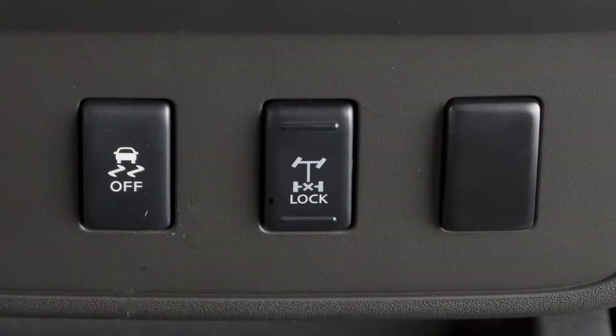Push the button of the e-lock switch and the indicator light will flash until the system engages.